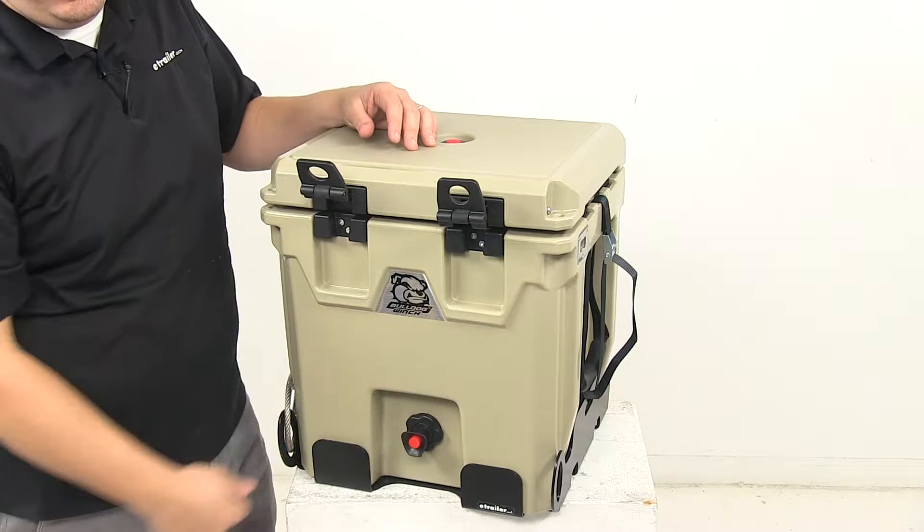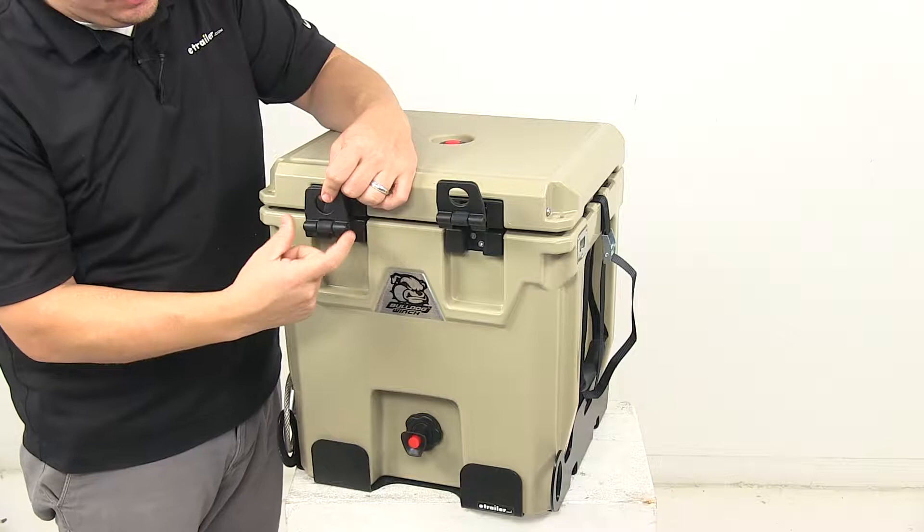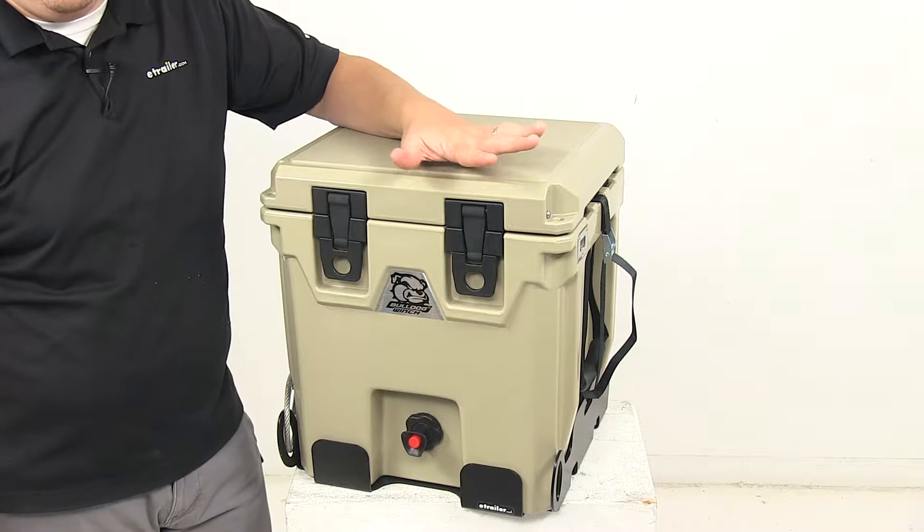We also have the push button spigot that makes it easy to dispense liquid. Right here we have the durable thick rubber latches with the plastic grip area, and it's on a hinge system. It's got a pin that goes through for durability, which allows easy and secure closure of the lid to the housing of the dispenser.